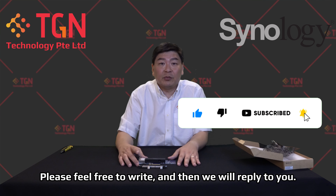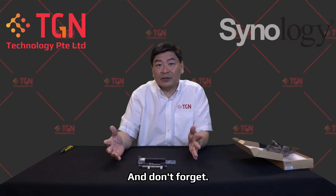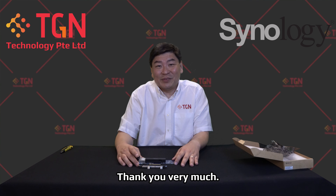If you have any questions or comments, please feel free to write and we will reply. Don't forget to like the video and subscribe to the channel. Thank you very much.